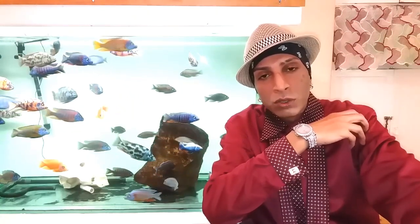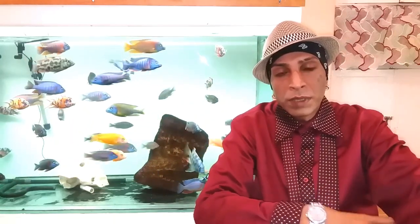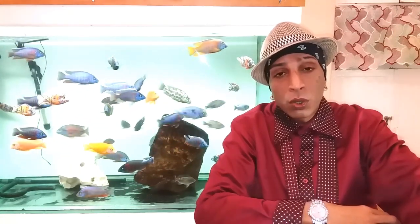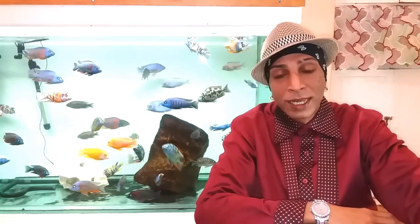We're back with another video. Some people have been waiting for this one. People who've been watching my channel will know I had a filter situation — my external filter decided to leak, so I had a midday flood. I've had many problems with floods and I was fed up with external filters, so I decided to build my own internal filter, because externals always have the chance to leak.